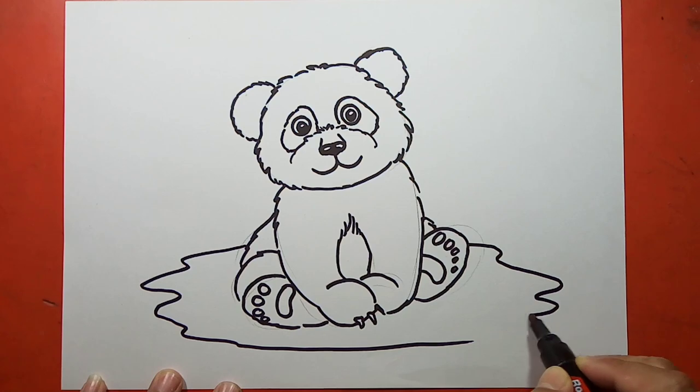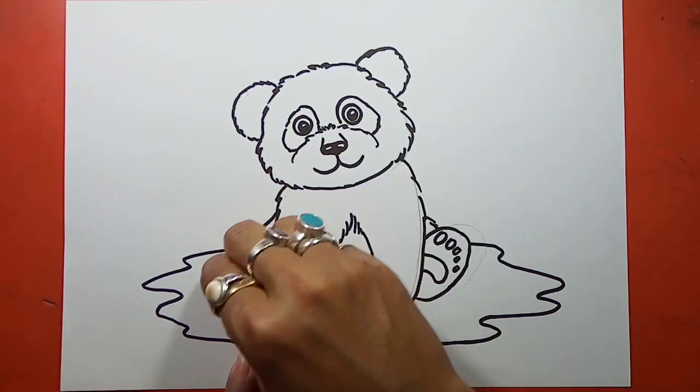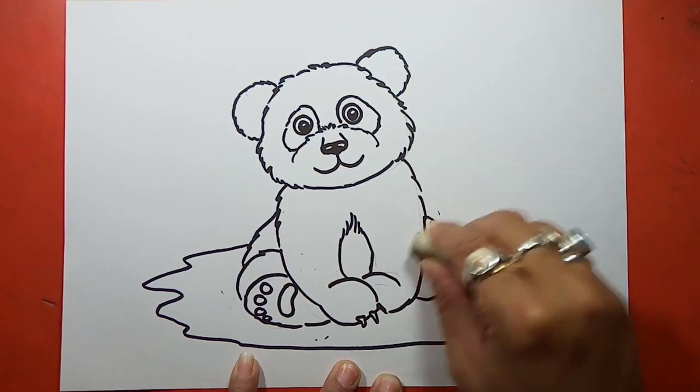So our drawing is ready. Now with the help of an eraser we will remove all the pencil lines.